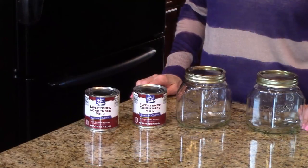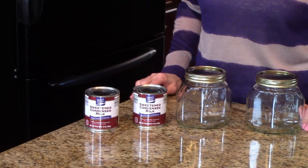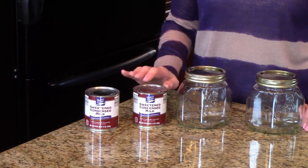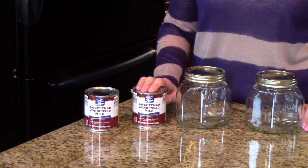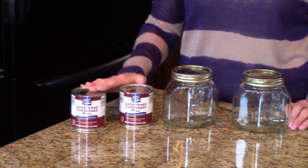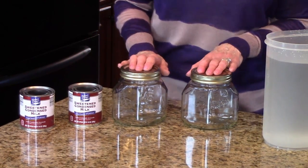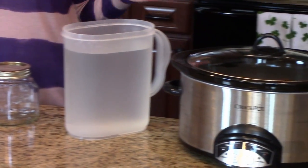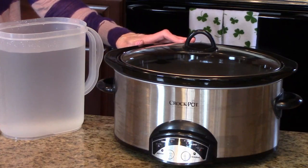You can find the things you're going to need to make this caramel sauce in the information box below, along with the recipe. You can find it on the website or the Roku channel. The things you're going to need are sweetened condensed milk — these are 14 ounce cans, and I'm doing a double batch so I'm going to use two cans. You'll also need some jars with lids, water, and your Crock-Pot or slow cooker.